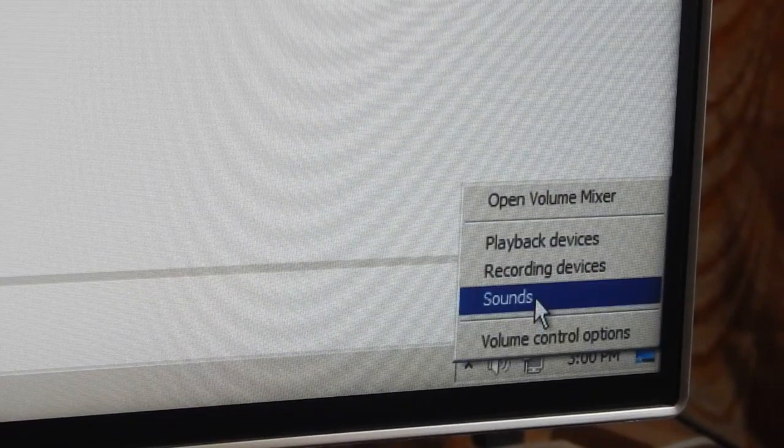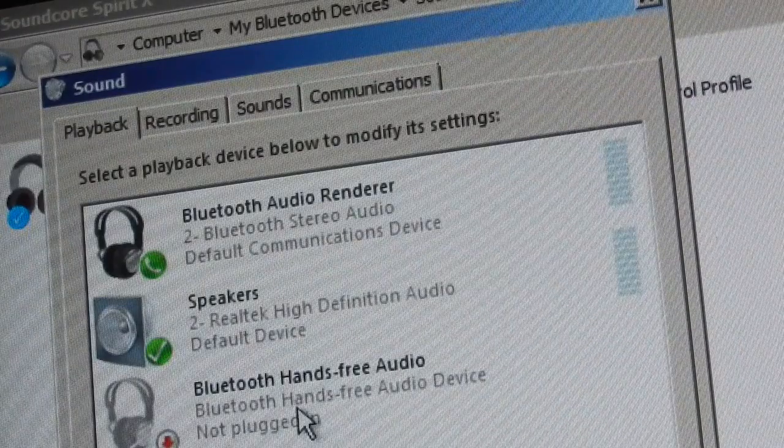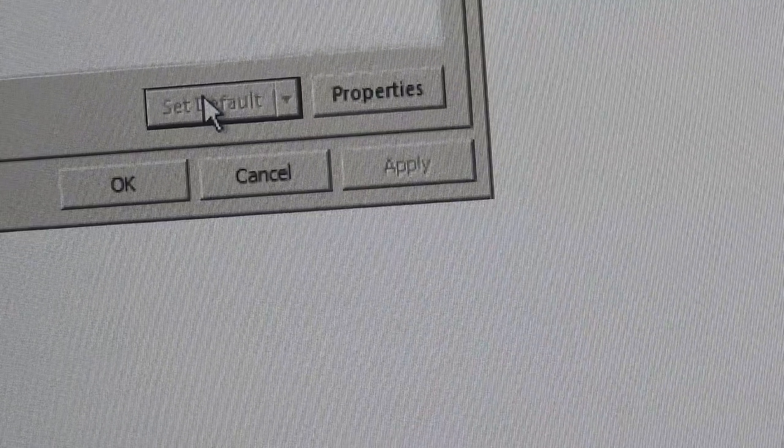Click OK. At the bottom you can see it says the device is connected. However, you still won't be able to hear audio because the default audio device is not set. Right-click the speaker icon, go to Sounds, then go to the Playback tab. You will see Bluetooth Audio Renderer — select it and click Set as Default. After that, anything you play on your computer will come through the Bluetooth earphones.